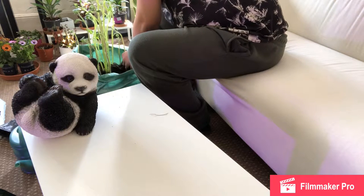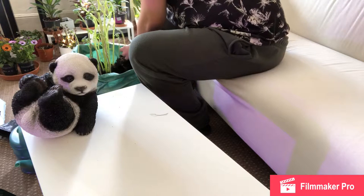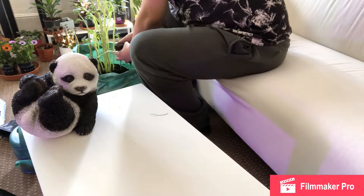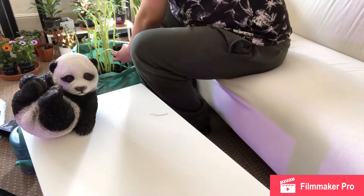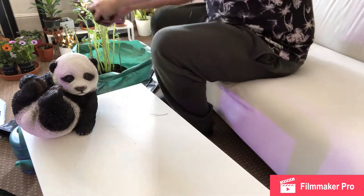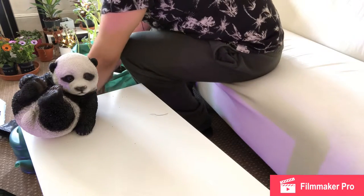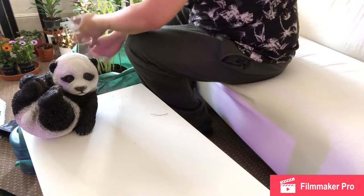I need to be gentle with this, otherwise I would kill the plant. You can't actually see what I'm doing right now, which is a bit silly.